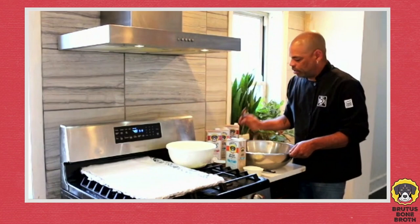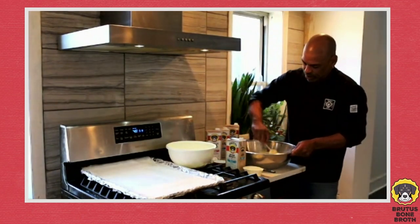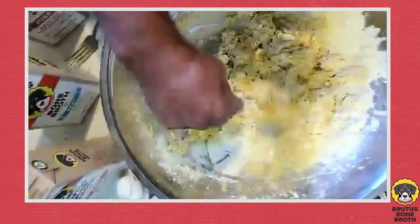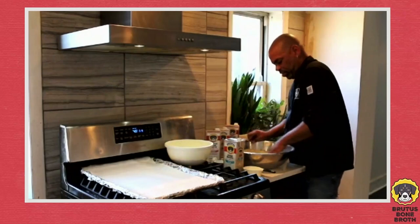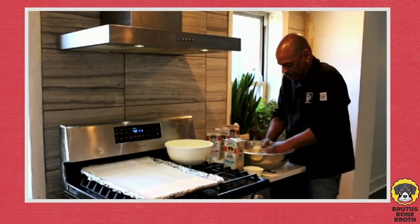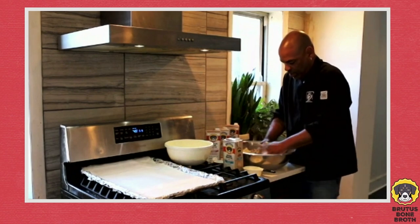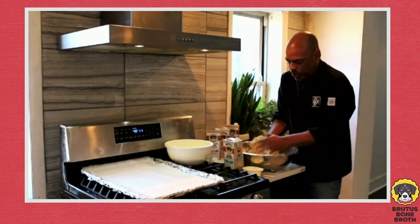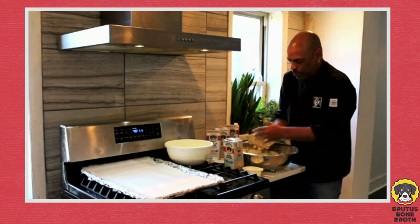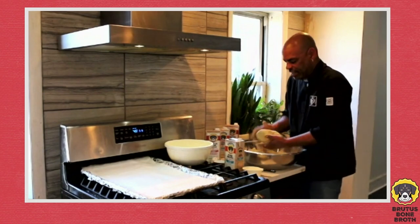Chickpea flour is a great protein and fiber source. Now we're just going to mix everything together — you'll see pretty soon it starts to take on a dough texture. We're almost ready to start hand mixing. The key is to make sure that all of the moisture is absorbed so it's not sticky anymore — similar to when you're making any other kind of dough, you don't want it sticking to your hands. Roll it around to take out the excess moisture.